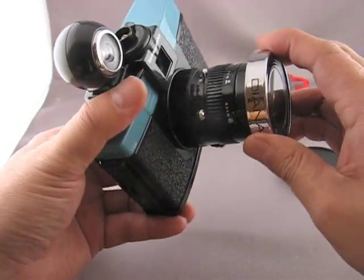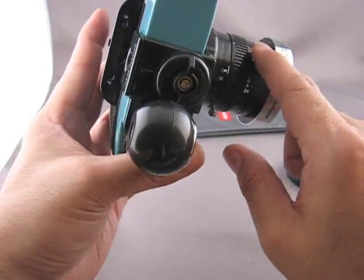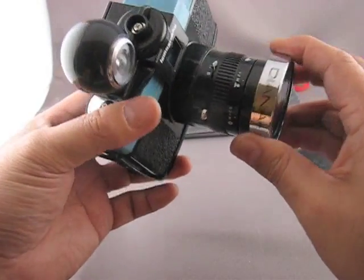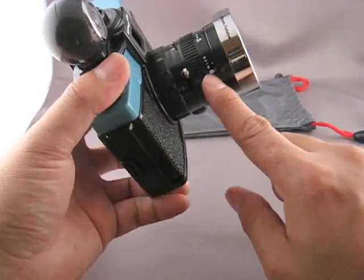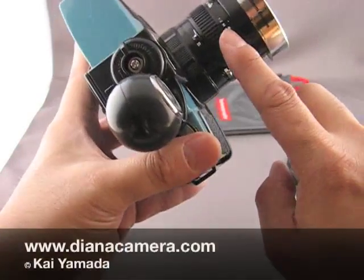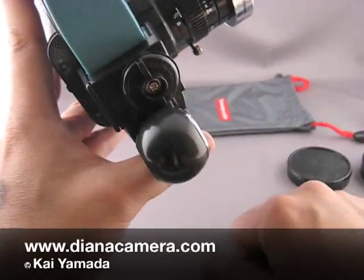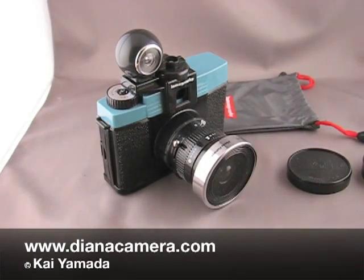The zone focusing is a little different. Instead of having the knob on the front, the scale is on the side of the lens. It still has the same three familiar zones: very far, close, and very very close. It looks like we have a range of 0.3 to 1 meters, 1 to 2 meters, and 2 to infinity. And that is the fisheye lens for the Dyna Plus camera.